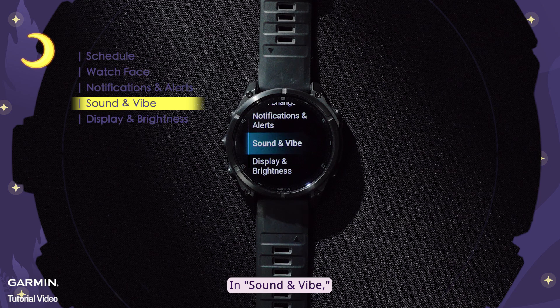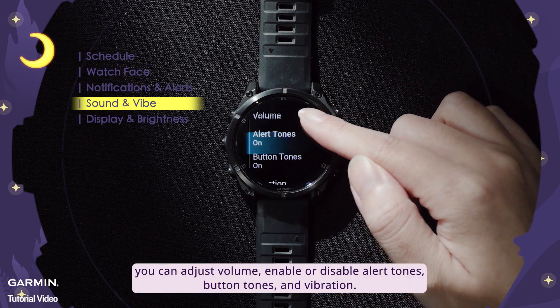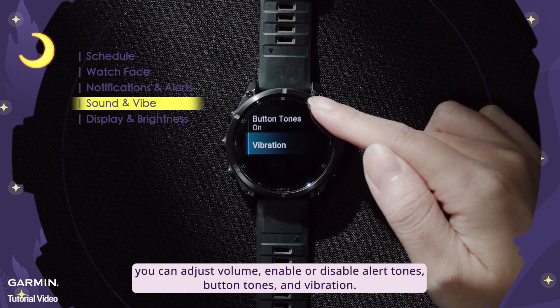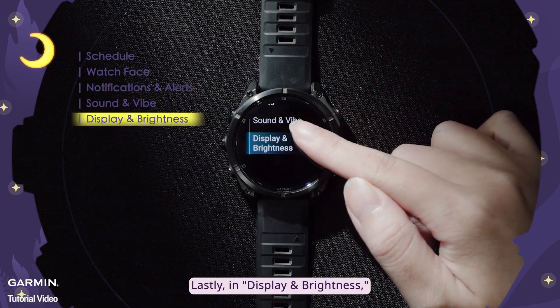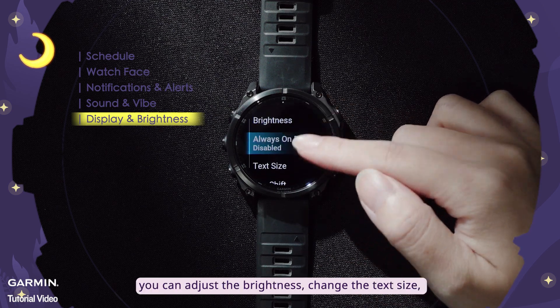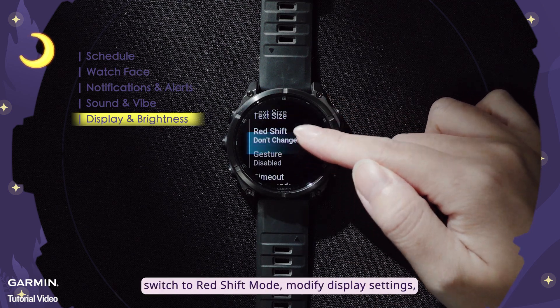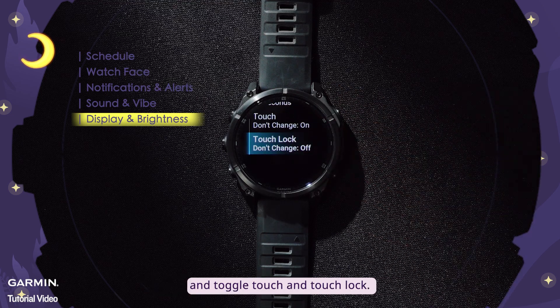In Sound and Vibe, you can adjust volume, enable or disable alert tones, button tones, and vibration. Lastly, in Display and Brightness, you can adjust the brightness, change the text size, switch to Redshift Mode, modify display settings, and toggle touch and touch lock.